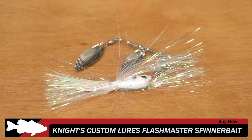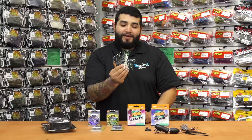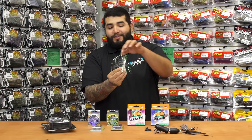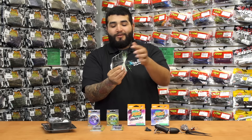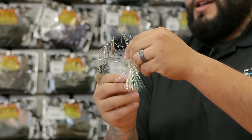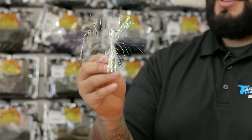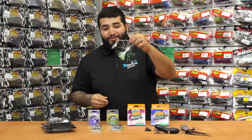Now this really bright fuzzy guy here — this is a new one from Knight's Custom Lures and this is the Flashmaster Spinner Bait. Three blade design, all mylar skirt, hand tied, quality hook. If you're looking for something that's going to flash through that water column, this is the one right here. Pretty bright just looking at it.